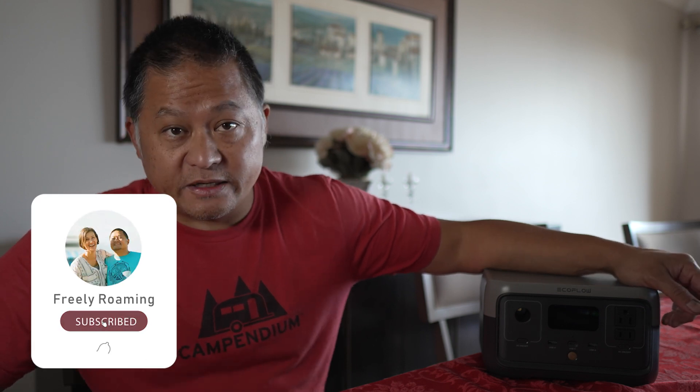There are three versions of the River 2. This one I have is the smallest, with 256 watt hours of capacity. The River 2 Max is the next size up at 512 watt hours, and the biggest version is the River 2 Pro with 768 watt hours. For its tiny form factor, it's got some pretty impressive specs — let me go over those with you.